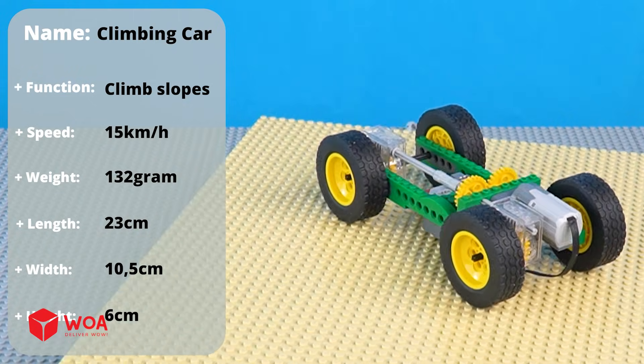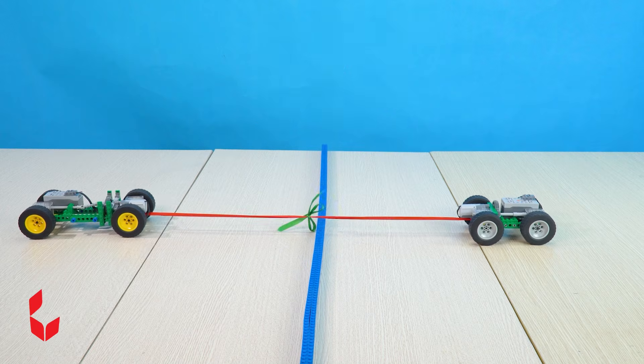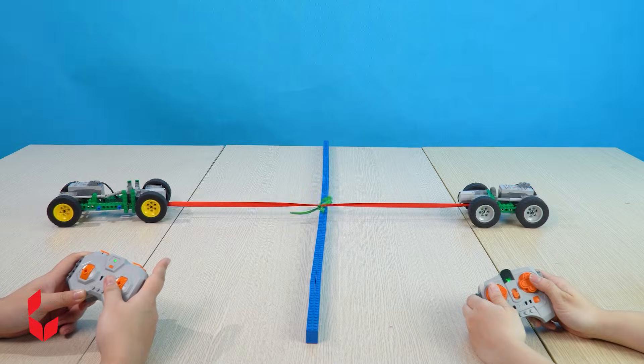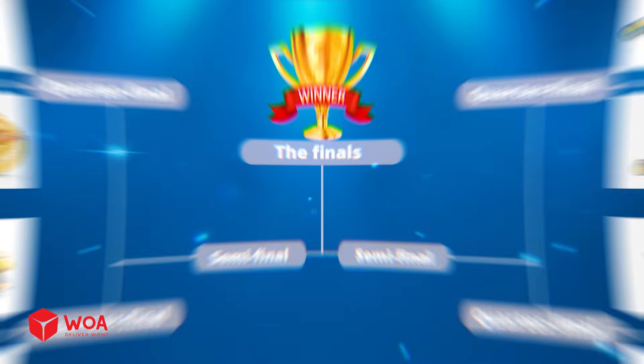Round 4: basic car versus climbing car. Are you ready? 3, 2, 1. Come on, come on! The winner is climbing car!